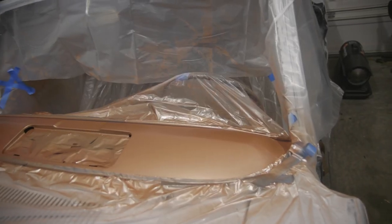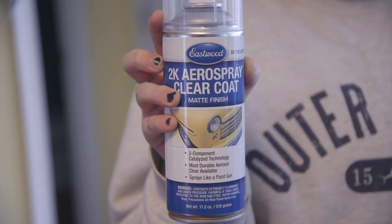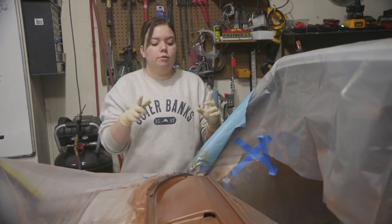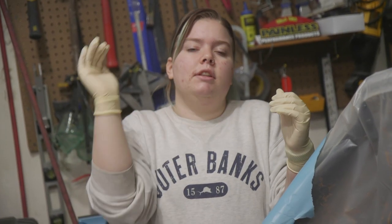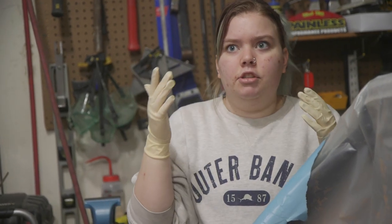The base coat looks really good and we are about to do our clear coat. We are using Eastwood's 2K clear coat in matte because I like the matte finish better than the glossy finish on my dash. We're going to break the seal to release the activator and then shake it a whole bunch. Before we apply the clear, we have to move our tape line back just a little bit - where we feathered our paint, we want to feather the clear coat just a little bit further so all of the paint is covered up.